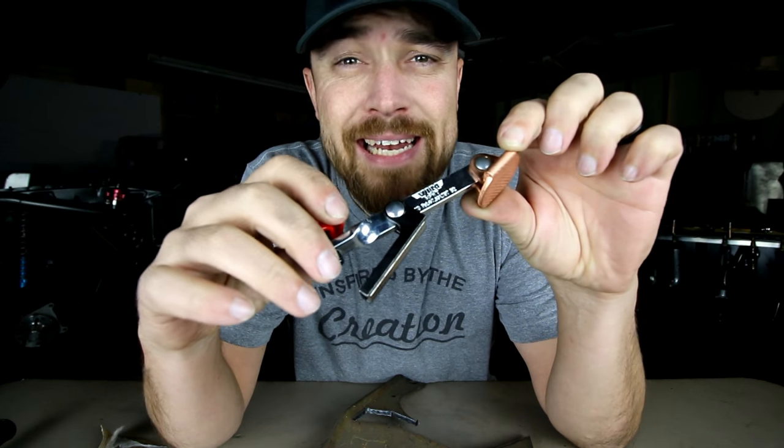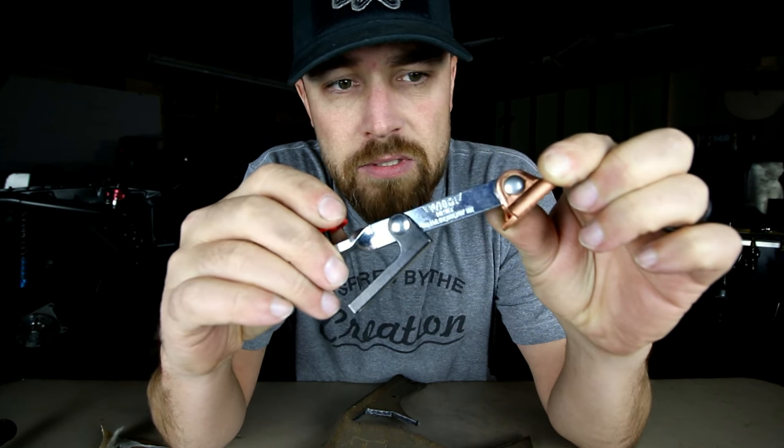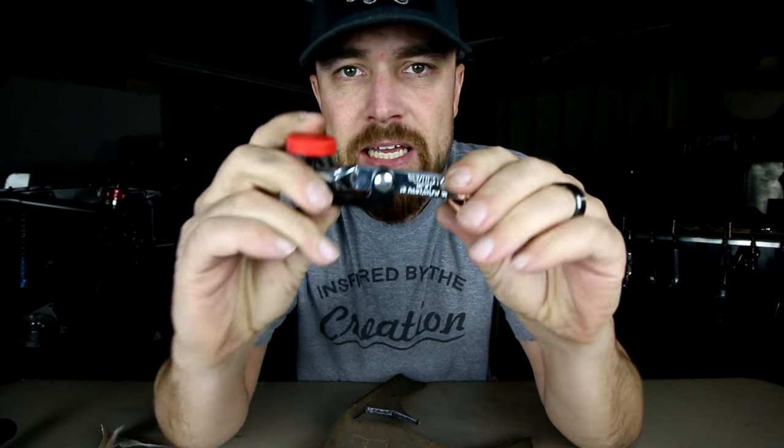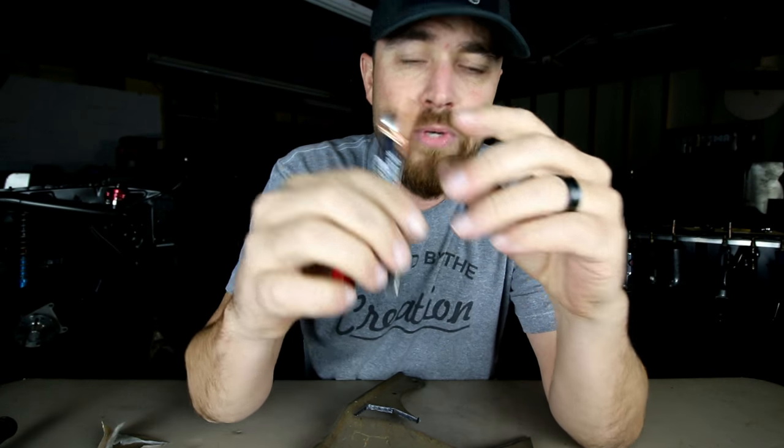This week's tool is called the magnetic plug welding tool. That's all it is. It's got the copper piece on one end, a magnet on the other end, and then it's got an adjuster screw. This thing is really cool.